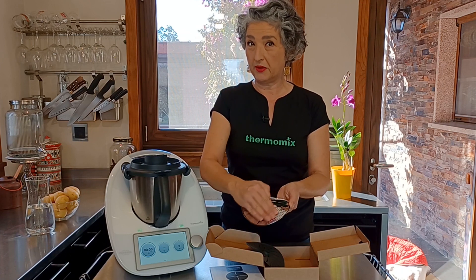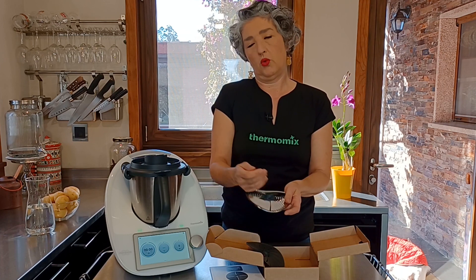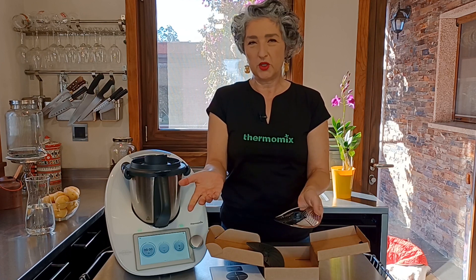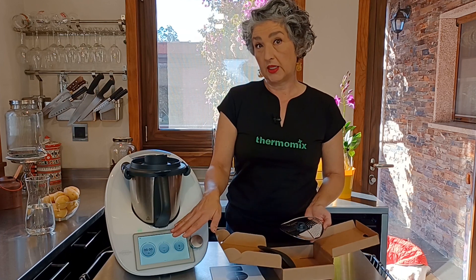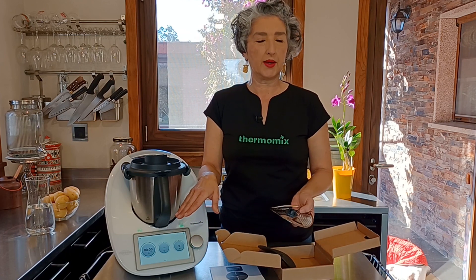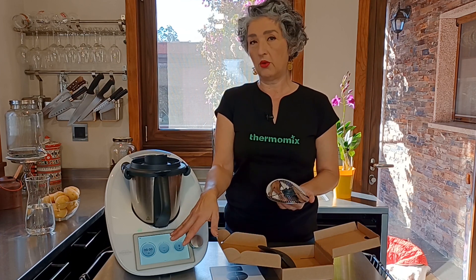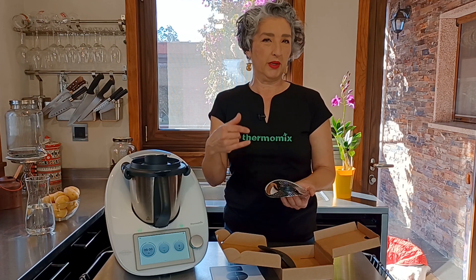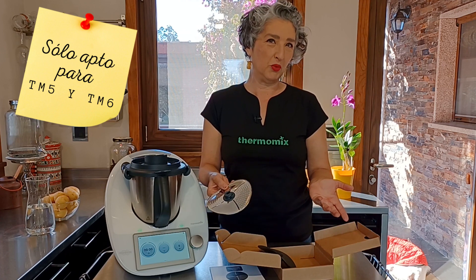Como veis, la fricción va a ser lo que haga la función del pelado, con lo cual al final siempre tendremos que hacer algún repaso, pero no pasa nada. Si habéis actualizado ya vuestro TM6 encontraréis el modo pelar. En TM5 también se puede utilizar, no vamos a poder utilizarlo directamente con el modo pelar, pero no es apto para otro tipo de modelos.